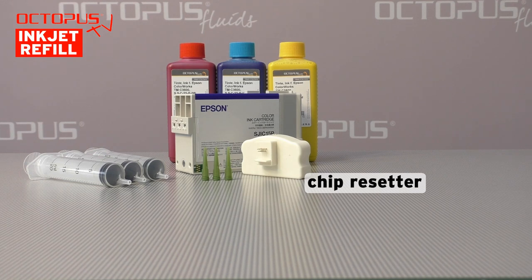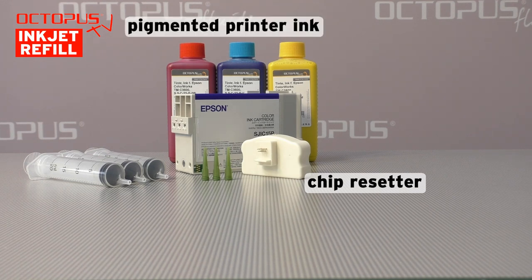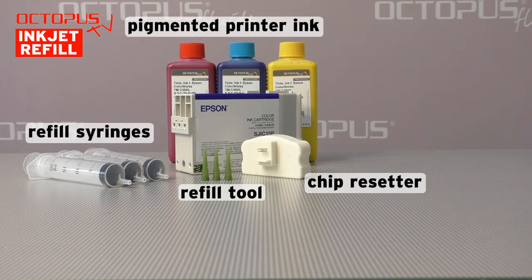Our refill method uses these supplies: a chip resetter dedicated to these cartridges, high quality refill inks, refill syringes, and a refill tool fitting to these cartridges.